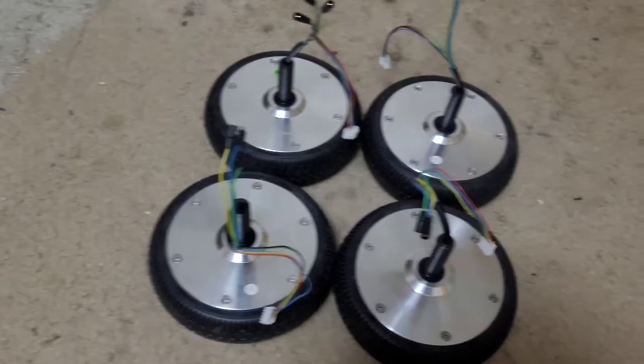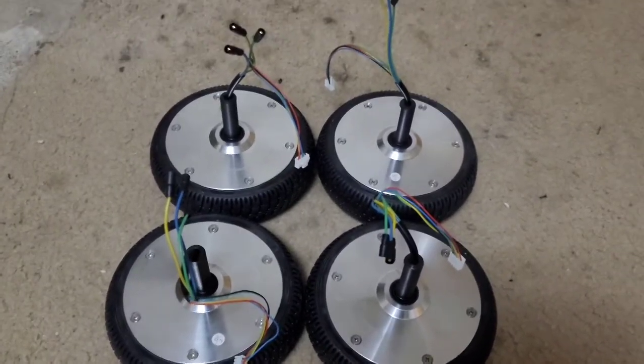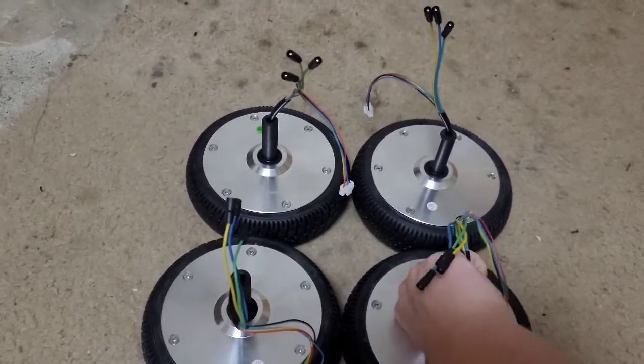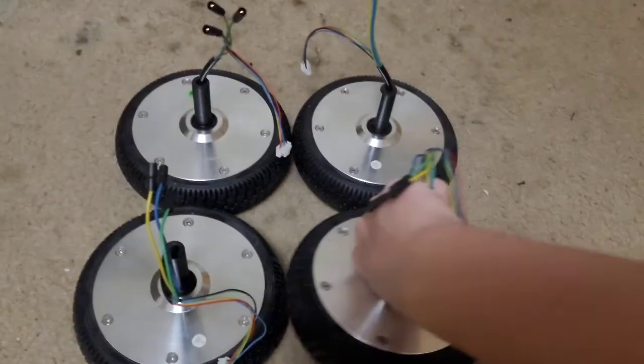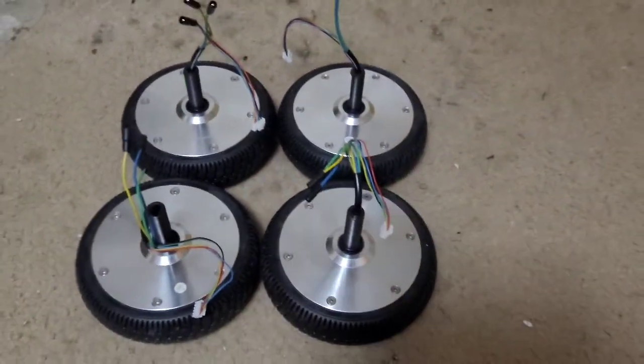These are Chinese hoverboard motors — they're from Chick, you can see right here. But they'll do fine, I'm pretty sure.